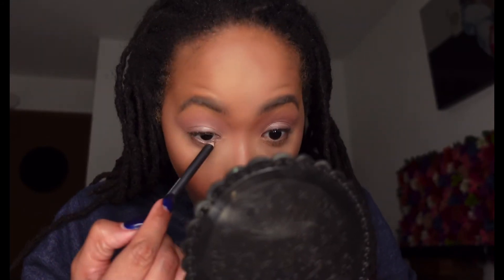So now I'm going to take this — it's really light on the eye, almost to where you can barely see it. Messing up my eye, I can't do it.